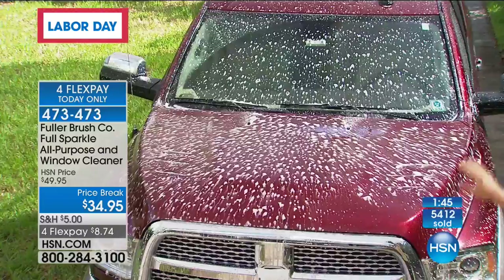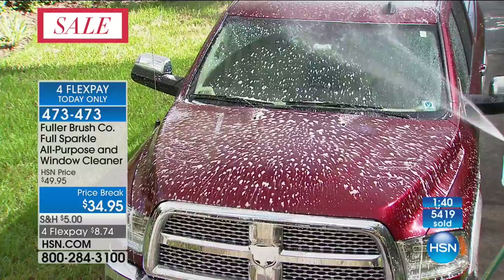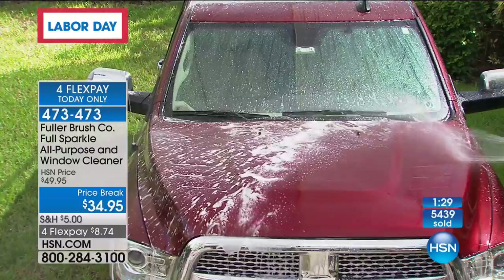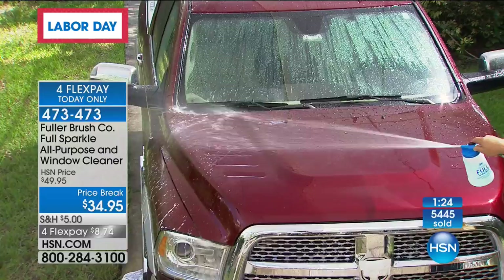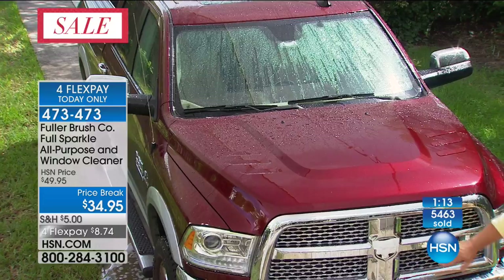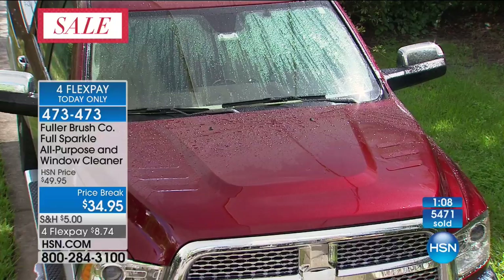Fuller Brush Company has been around since 1906 — we're the original door-to-door sales company, the very first in the country. We know our cleaning products. We've been doing it for over 100 years. I just added the detergent to this vehicle — this is a huge truck that I wouldn't even be able to get to the windshield without climbing up on something. Now I can easily reach that. I'm letting the detergent sit for a second, then rinsing it off. You'll notice how the water sheets off the hood of the truck. The problem with water beads is when they dry, they turn into water spots. With the sheeting effect, you get no water beads, so you get no water spots — that's the whole idea.